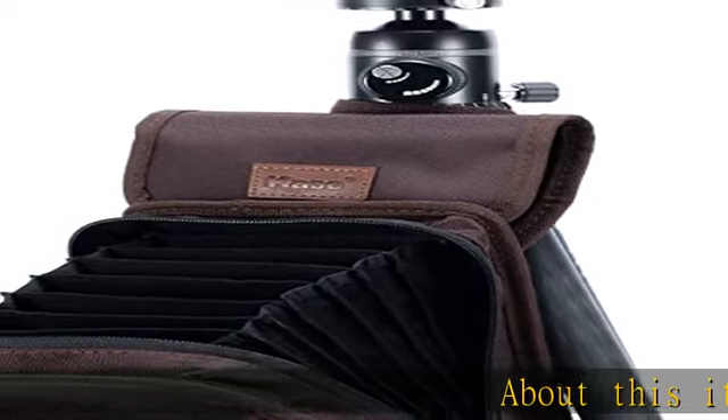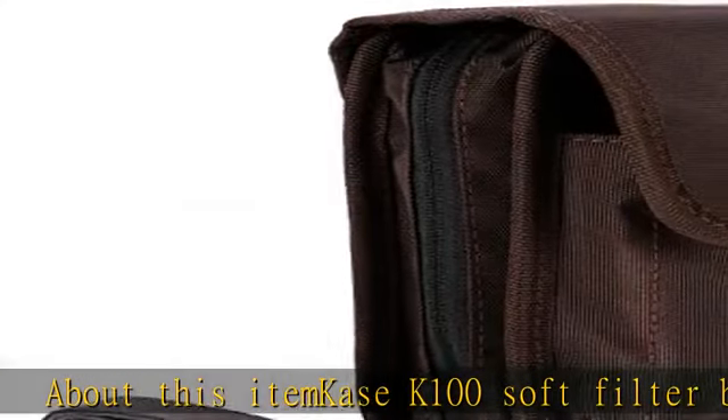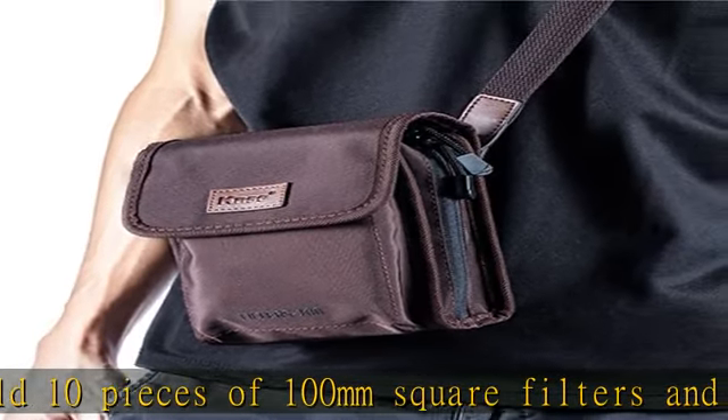The K's K100 soft filter bag can hold 10 pieces of 100mm square filters and a 100mm square holder at the same time. It can meet the needs of the photographer to carry multiple filters and holders when traveling.